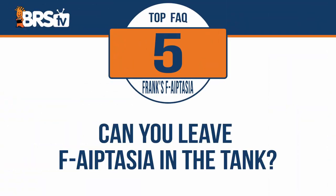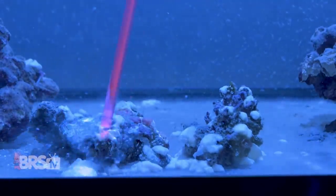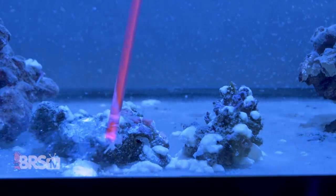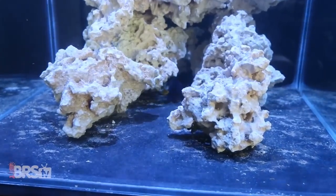Can you leave F-Aptasia in the tank? Yes, you absolutely can. Once it's hardened, if you just leave it in the tank, it's going to grow biofilm and coralline algae, just like anything else would — just like a frag disc would if you left it in the tank. It isn't caustic once it's hardened, and even corals can grow over top of it. If you prefer, you can always break it apart the next day, and it'll turn into harmless white sandy material that can be left mixed in your substrate.